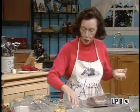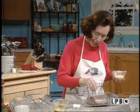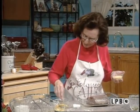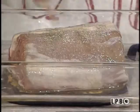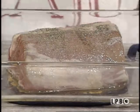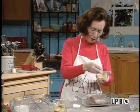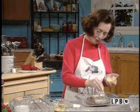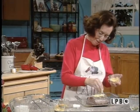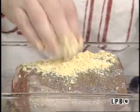Now of course you're going to season it with salt and pepper first, and pepper. And this is some dry mustard, so coat it real well. This is going to make a wonderful crust on the roast.